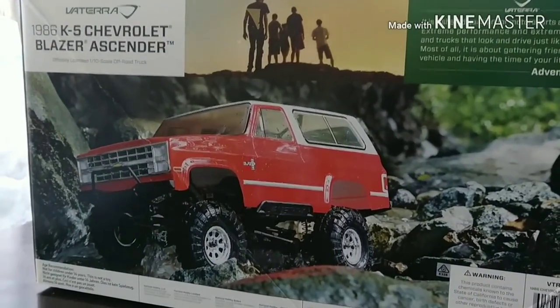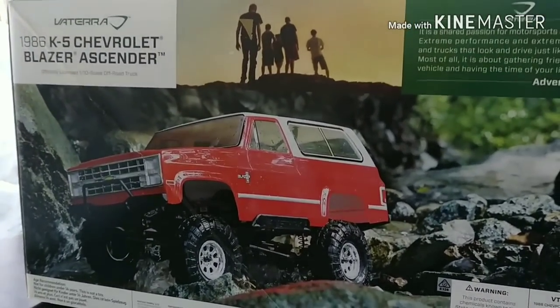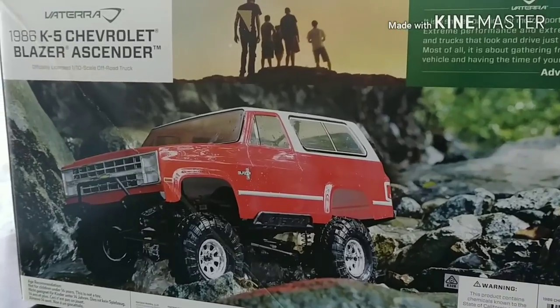What is happening everyone? Good afternoon to you all. This is Jim from RC After Dark doing an unboxing video for you guys today.